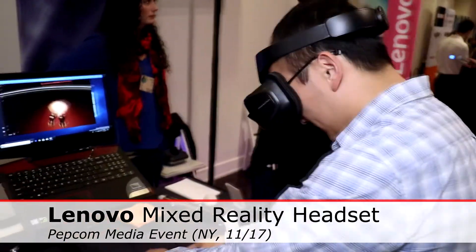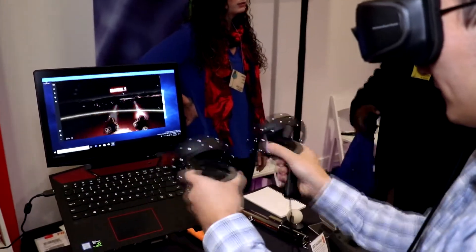Hi, I'm Sam Bang here with Lenovo. We're showing off some of our new mixed reality headsets. This works with the new Windows Mixed Reality platform on Windows 10.